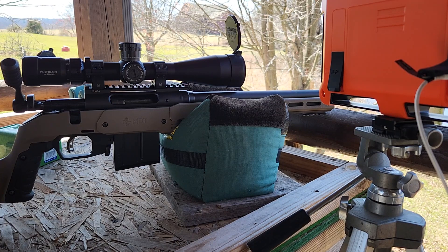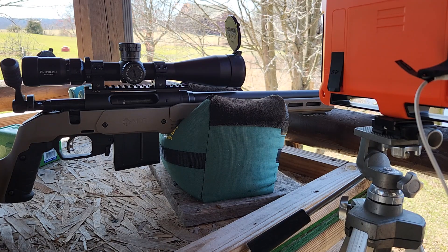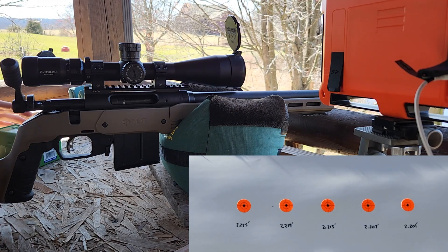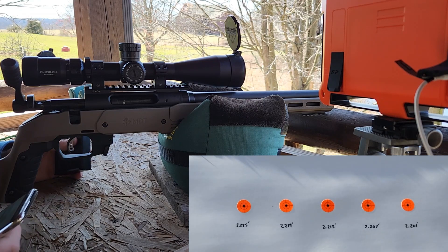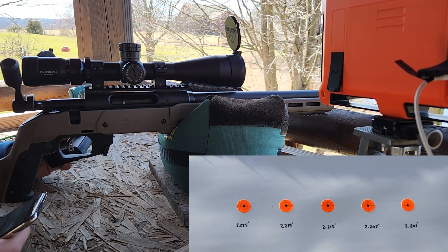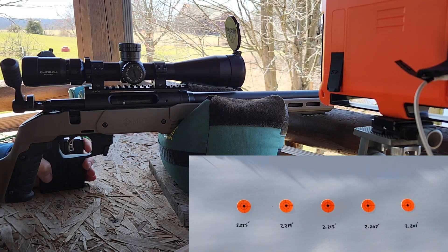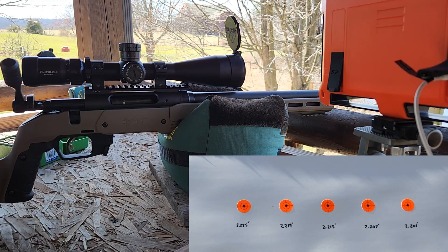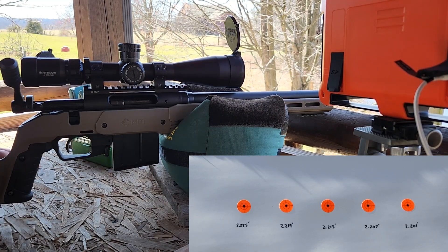We're going to tune this with our overall length, starting out at 2.225 and working our way down to 2.201 in 6-thousandths increments. We are out here on the range, the target is at 100 yards. This is my Savage 110 Switchback — you'll see the gun's specs on screen. We're using cartridge base to ogive to measure all these. Gun is cold, nice day to shoot, about 40 degrees, a little bit of breeze but not too bad. We're going to magazine feed these and get velocity through our Lab Radar.